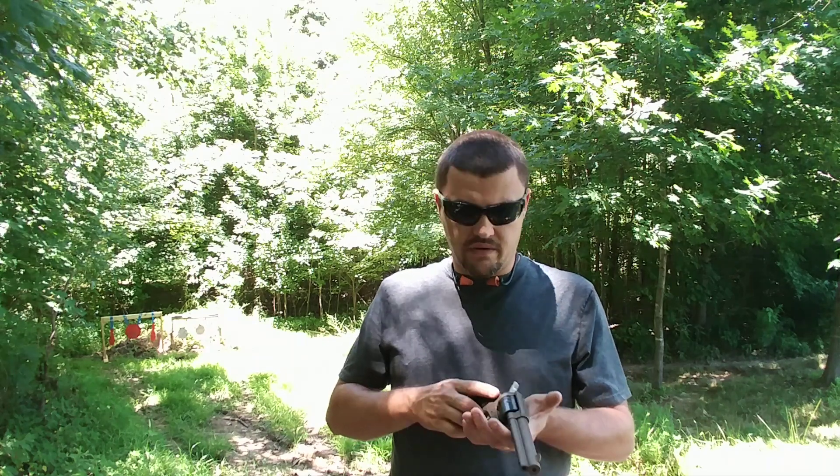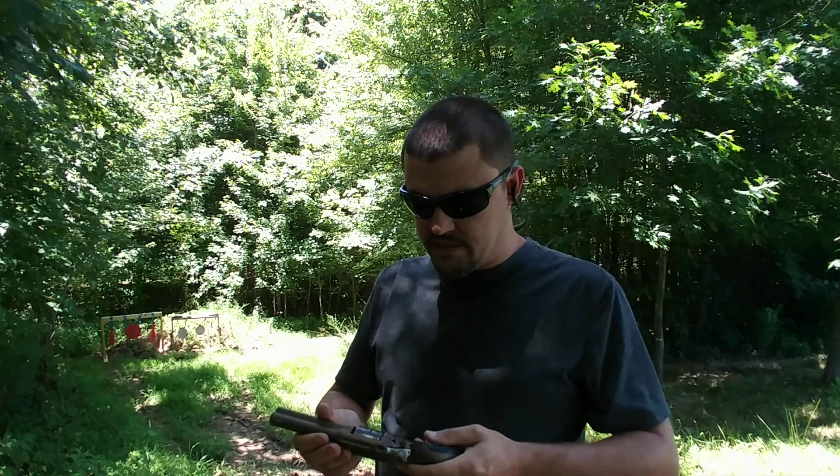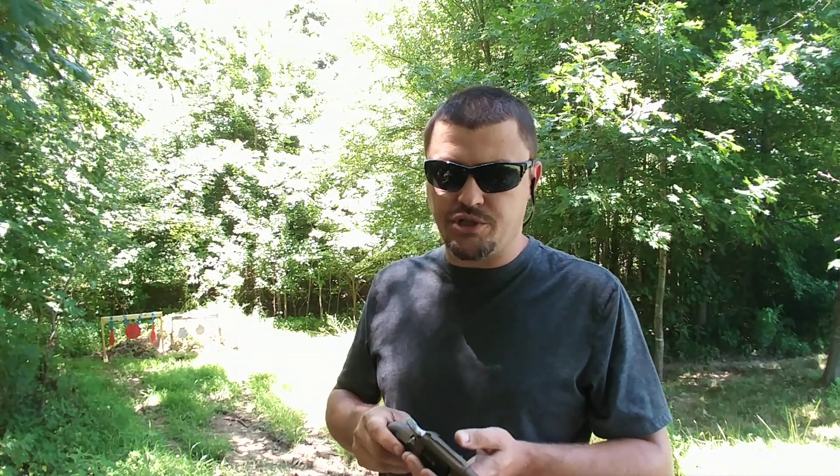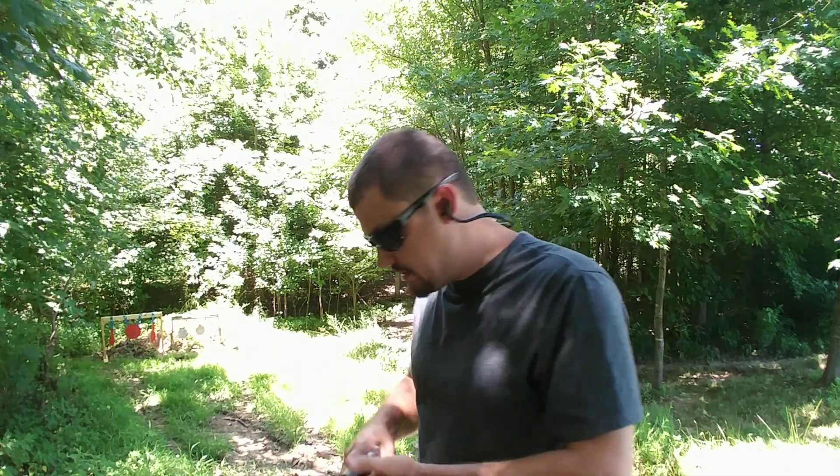We're gonna take a few shots, show you the action and how it works. Overall, I've put about 150 rounds through it since I got it, and it has been a ball — hundred percent flawless, as you would expect. It's just a lot of fun.